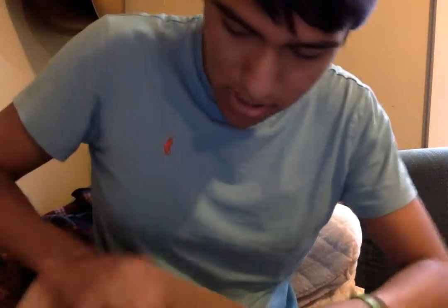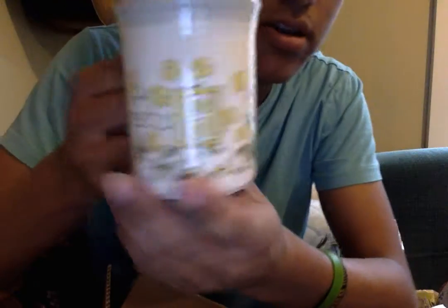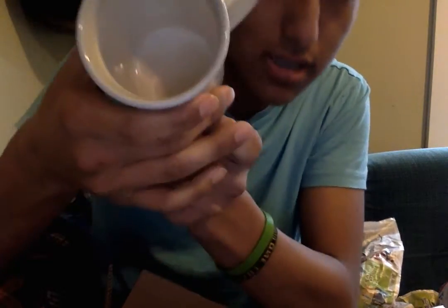Now I'll go on to my other mug. Here's a smaller mug. This graphic also goes all the way around and it says 'Buttercup' right there — goes all the way around with little yellow flowers. It's cleaned on the inside. This one was also 10 cents; the other mug I showed you was 25 cents. And the brand right here is Biltons.